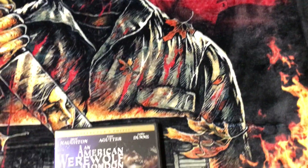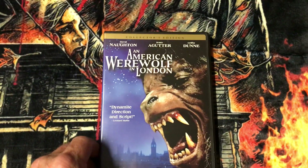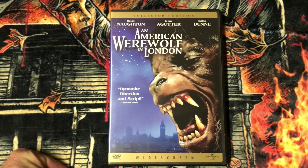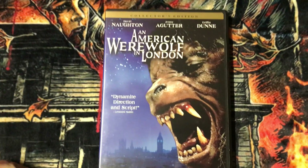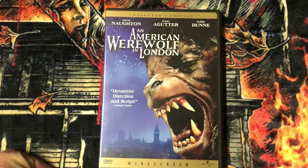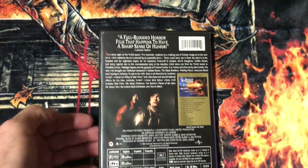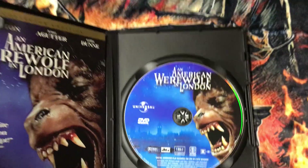First up is the original release on DVD — that's this edition. It's widescreen. There's the disc.